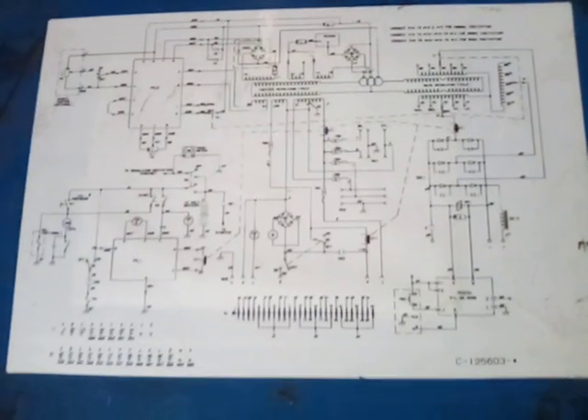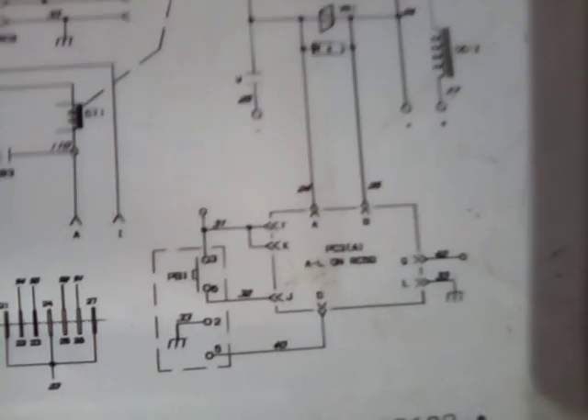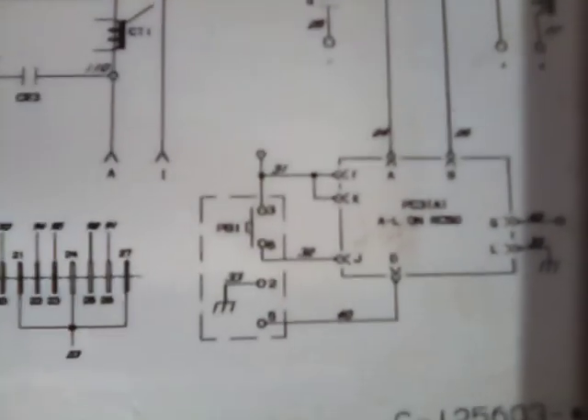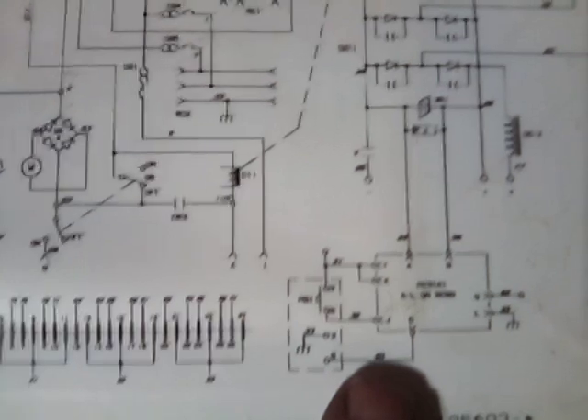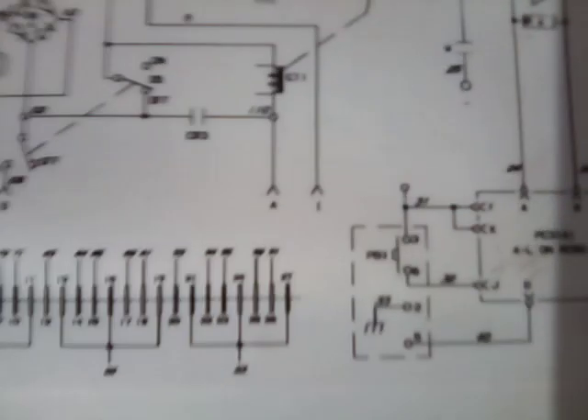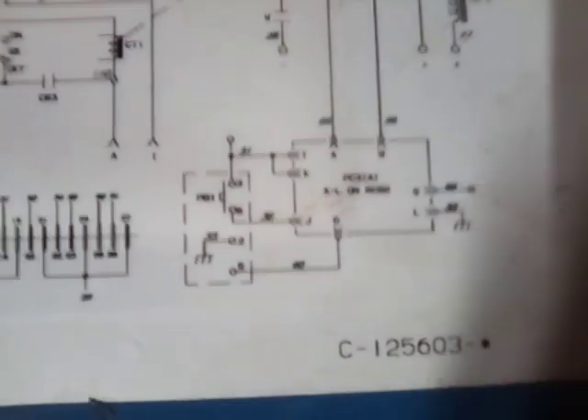Here is a video of the schematic I have. I don't know if you can see it or not, but my schematic looks a little different than the one in that picture you have. This wire right there, I believe, says number four zero. Maybe I can put a little light on here.